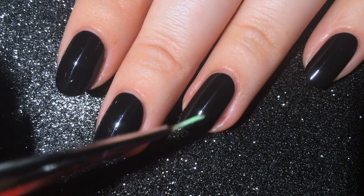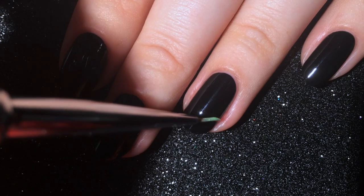Working one nail at a time, paint a light green nail polish in freeform, smoky paths across your nail.